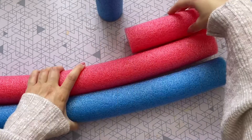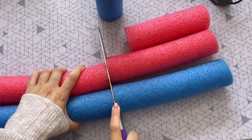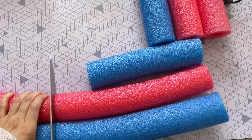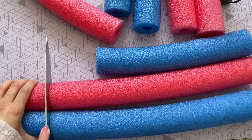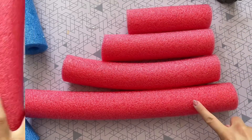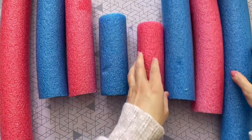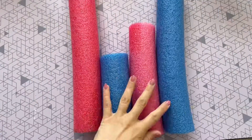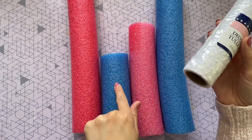To start, I want to cut each pool noodle into four separate pieces, and each piece is going to be slightly larger than the last. I'm cutting each piece about three to four inches larger than the previous one. When you're all done you should have four pieces starting with the smallest going to the largest. Next I'm going to organize them into two separate groups, with each group having one of each size, but with the colors alternating.